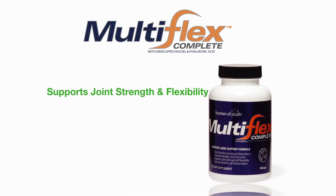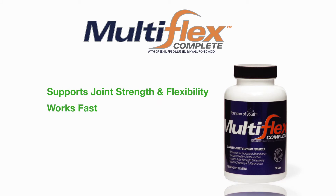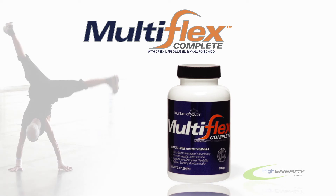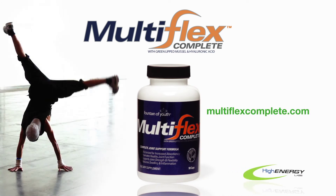Multiflex Complete supports healthy joint functioning, works faster and more effectively than regular glucosamine formulas, is micronized for increased absorbency, and supports joint strength and flexibility. If you're active and want to stay active, then get Multiflex Complete. Available at fine health food stores and online retailers.